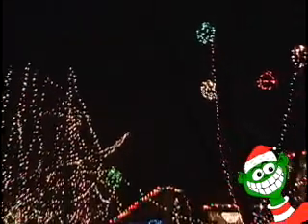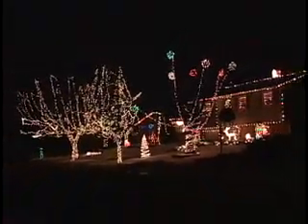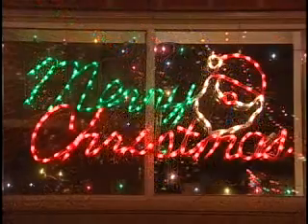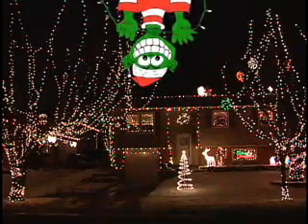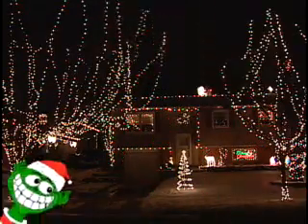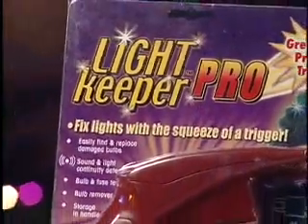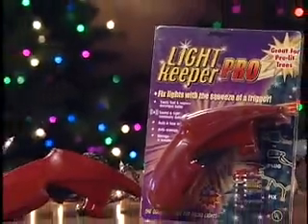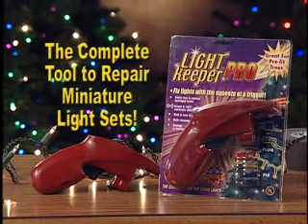Who hasn't had the lighting grinch ruin the day by stealing a section of lights from your Christmas display? You worked hard and invested time and money to create something beautiful, put smiles on the faces of your family and friends, only to be disappointed when some don't come on or they just go out after a while. With time short and the holidays quickly approaching, what can you do? The Lightkeeper Pro — the complete tool to repair miniature light sets. Now you can have the power to stop the grinch with the Lightkeeper Pro's new patented technology.